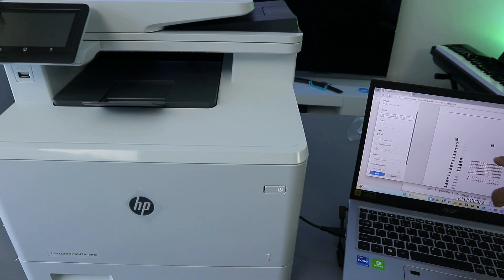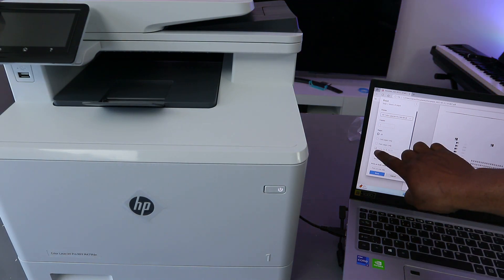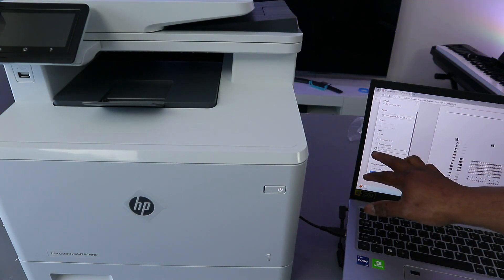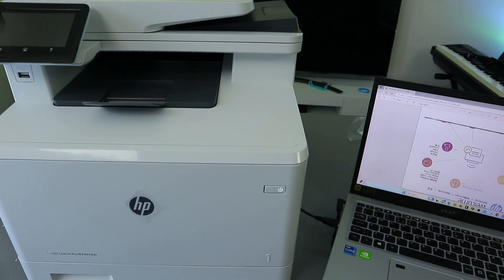If you want to print only one page, you need to select the last dot, then enter the page number you want to print. Also select the color option — colored or black and white — and select print on one side. Once you've done that, select Print. This document is going to print only one page in color.